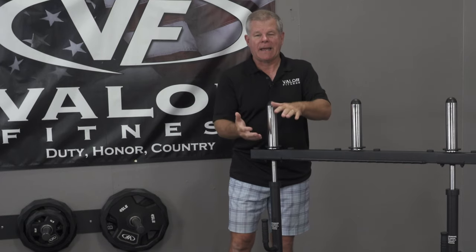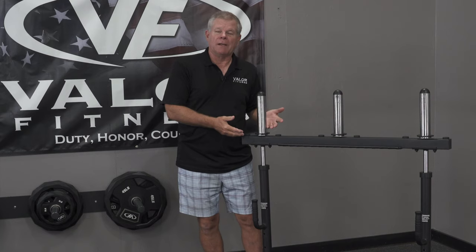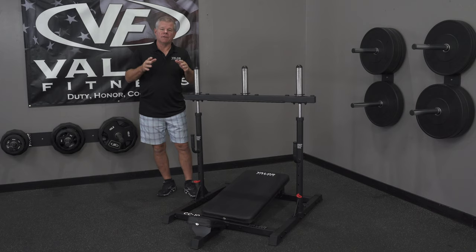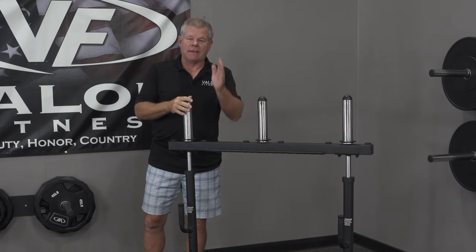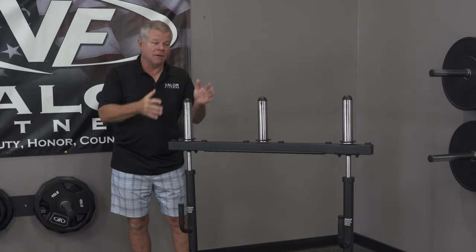By laying down and pushing the weight up, you take the load off your back, spine, and shoulders. Since you're pushing straight up, you're also maximizing efficiency by going against gravity 100%. Some machines use sleds where you slide at an angle — you're still pushing the weight, but you're not fully resisting gravity, so you get less efficiency from your weight.